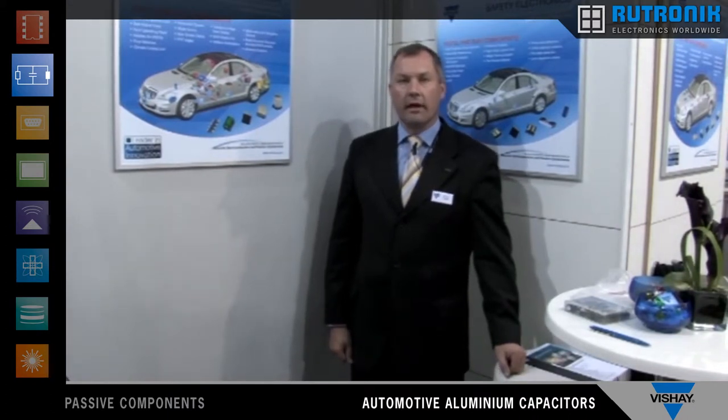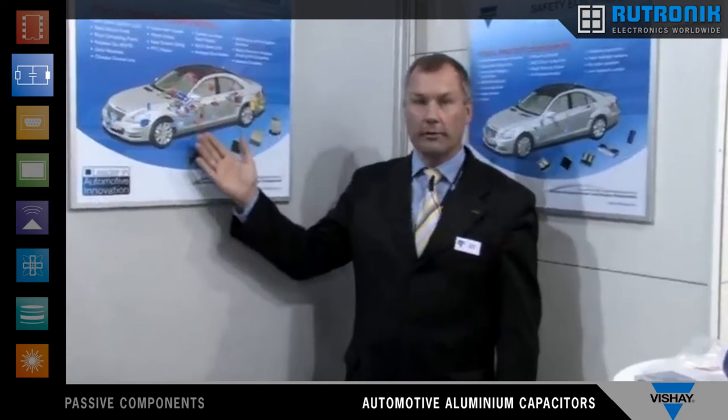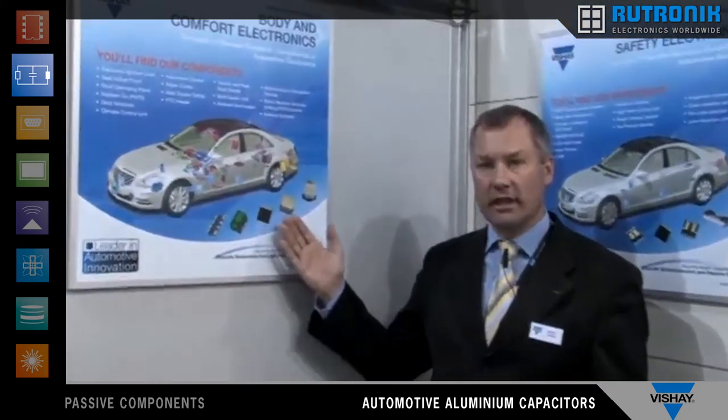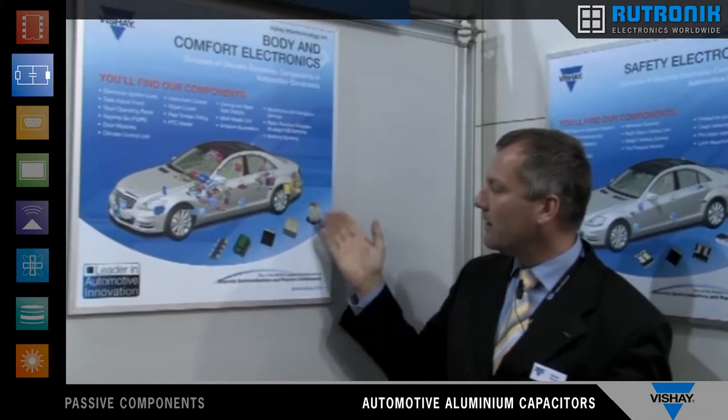My name is Gerald Tatschel. I'm coming from the automotive electrolytic capacitor division, and today I would like to show you something about our products. Our products are mainly in the automotive space, so a lot of capacitors are inside this kind of car, and you can see a lot of these dots where you can find our SMD products.